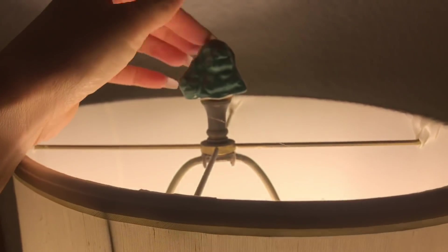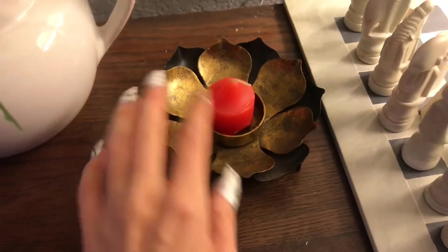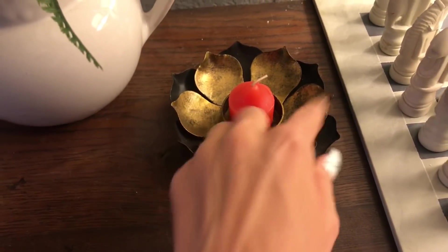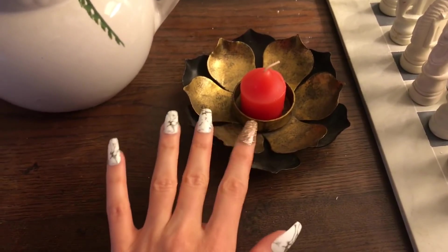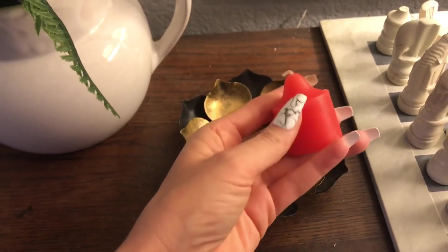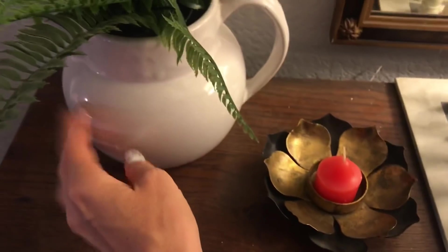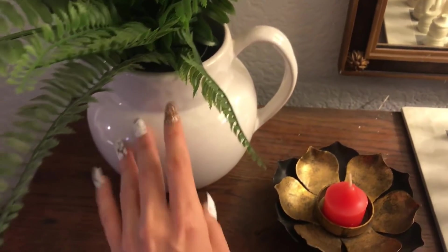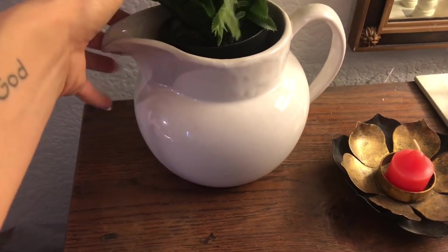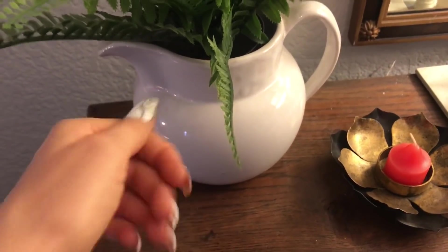And then the lampshade — this is so pretty. A little candle holder with some goldish bronze and then a darker metal, and a really pretty pop of orange-red candle. Then a simple white ceramic pitcher — water pourer, pitcher, there we go.